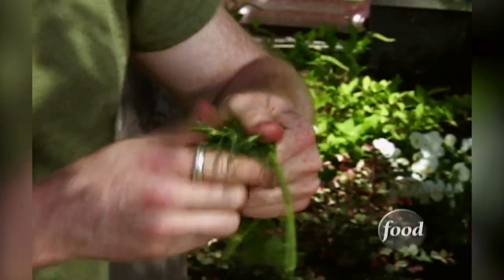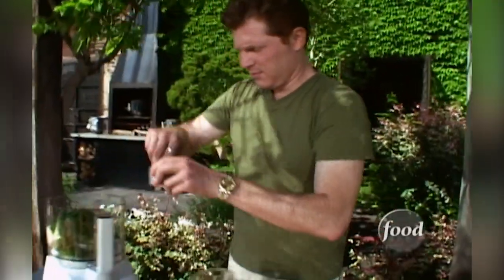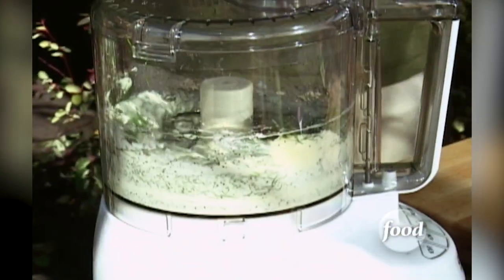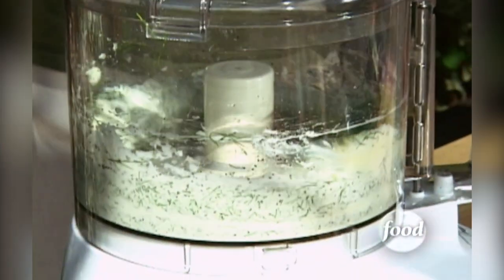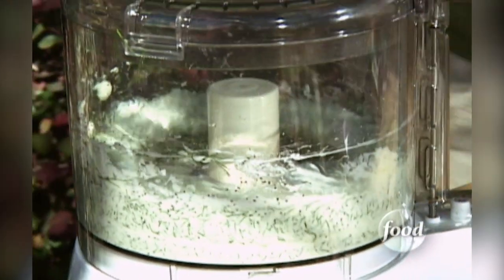Love that smell. Add salt and pepper, and in no time you have a compound butter. Let's let that go and we'll go get the corn.